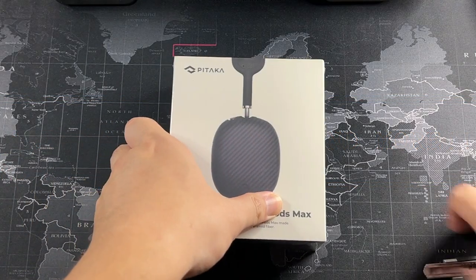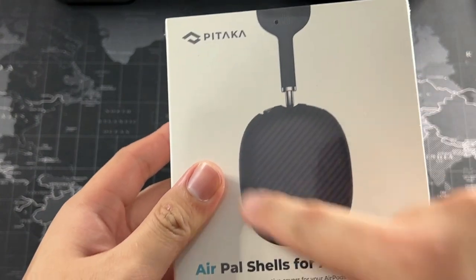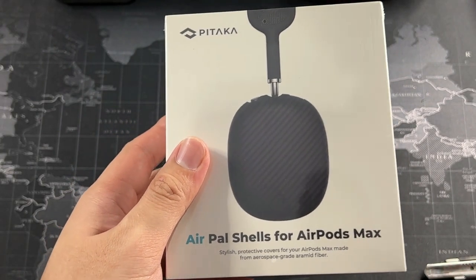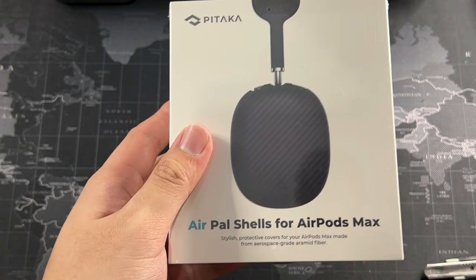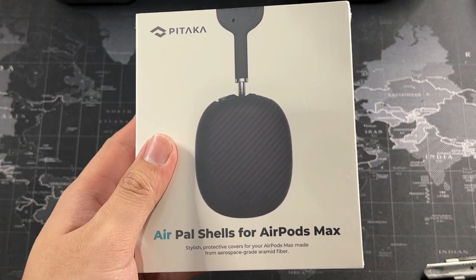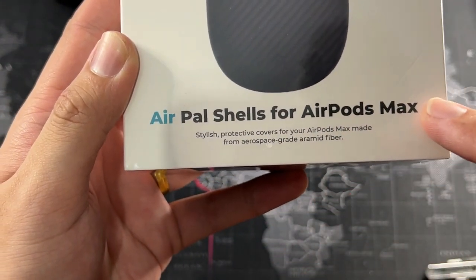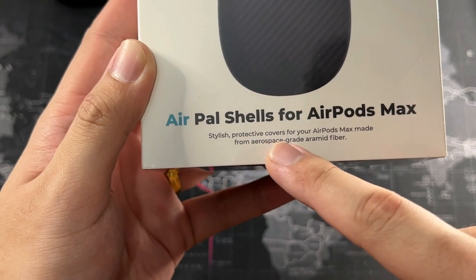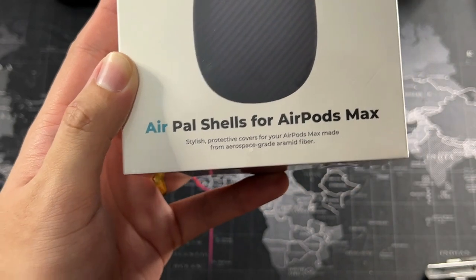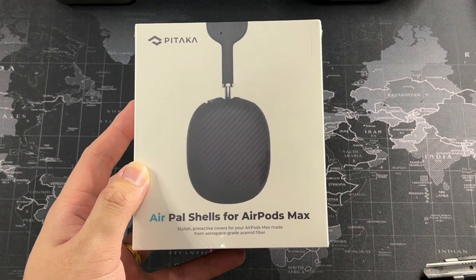Let's quickly go through the packaging. On the front, we get Pitaka branding and you also get an idea of how the Airpals shells will look. Pitaka specializes in aramid fiber and carbon fiber products, so you're definitely going to be expecting aramid fiber with this one. On the bottom, you can see 'Airpals shells for the Airpods Max' — stylish protective covers for your Airpods Max made from aerospace-grade aramid fiber. Definitely top-notch stuff you'd expect from a company like Pitaka.